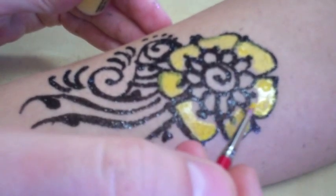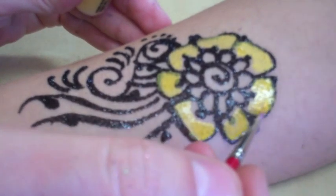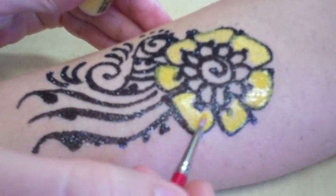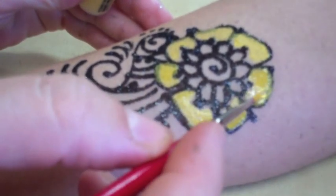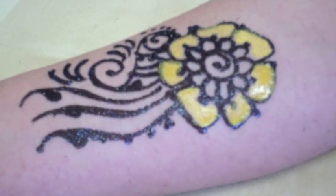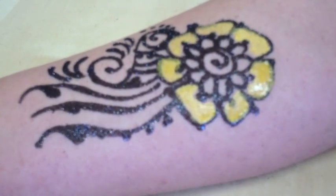How much would you charge for this design at a fair or festival? If you're doing more work you have to charge a lot more. Around $25, something like that roughly.